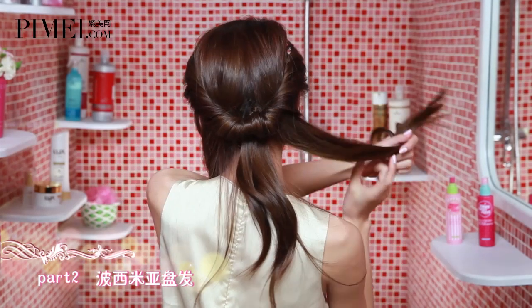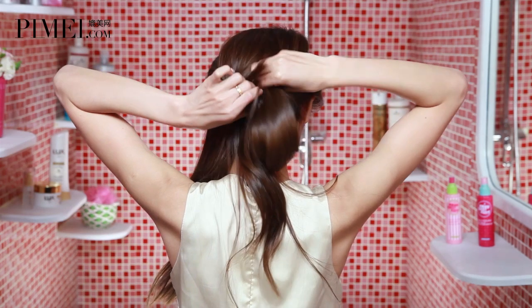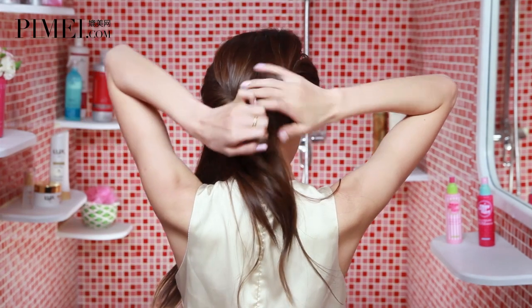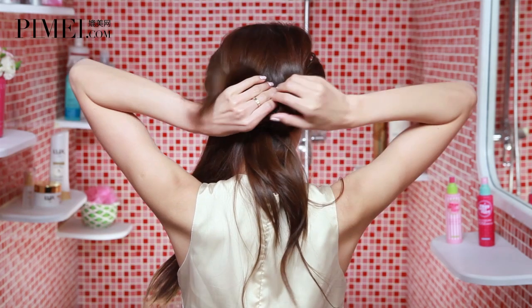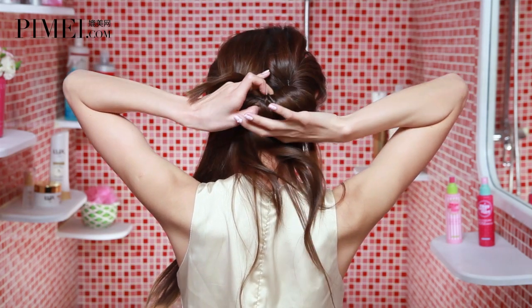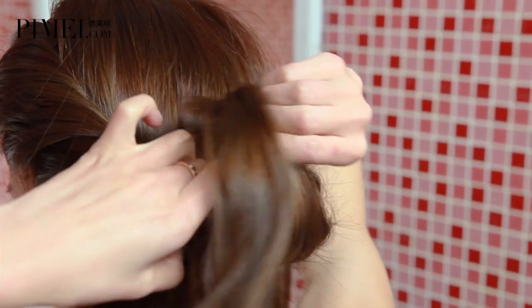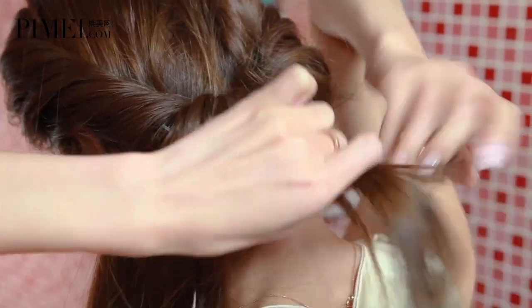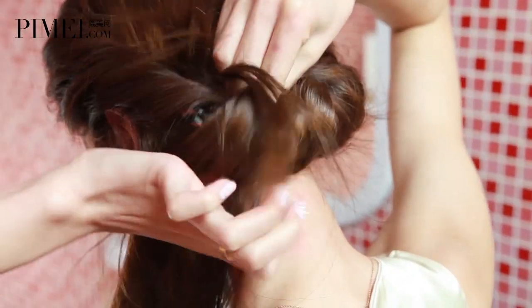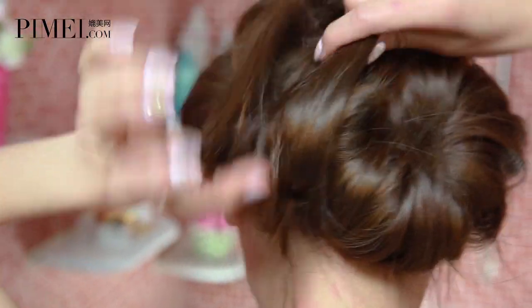Take out the next two sections. Then work on the hair at the back — fold it into a loop. Use the same method on the other side: from the hair, fold a loop. The last section of hair is done the same way.